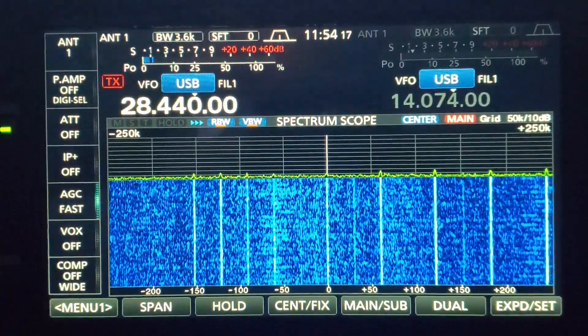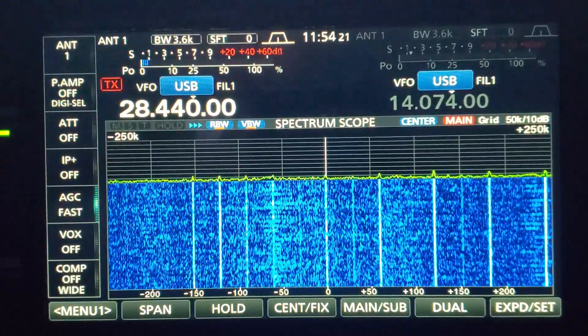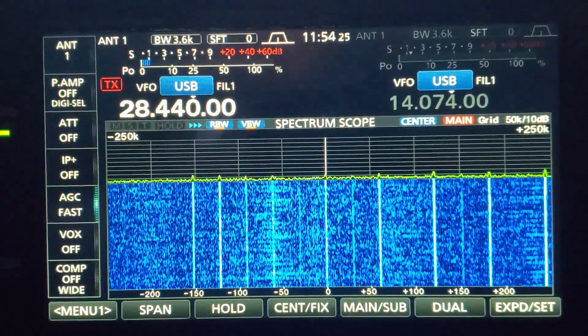Hi everyone, welcome to another video. I've been having some HF noise issues and finally tracked it down to my network switch.